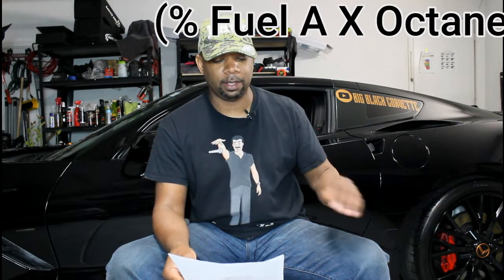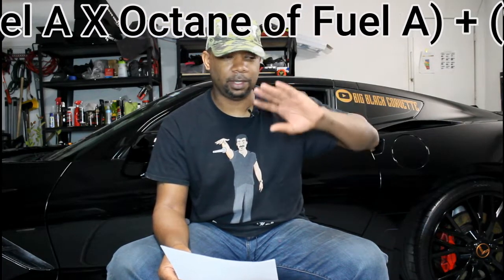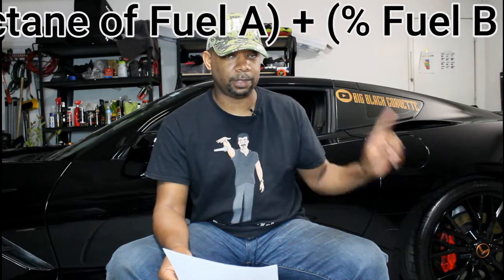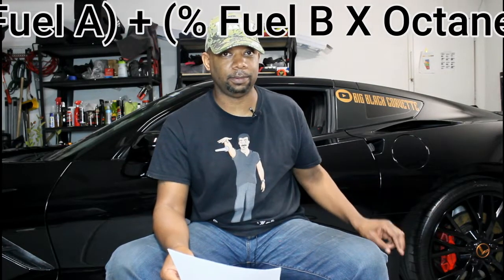When you're doing race fuel, yes you can mix the fuels. I'll put the equation somewhere on screen. What you want is the volume — how much of Fuel A you have, for example five gallons in your car — multiplied by the octane of Fuel A, which is whatever is at your pump: 87, 89, 91, or 93. Those two values make up the first part of the equation.